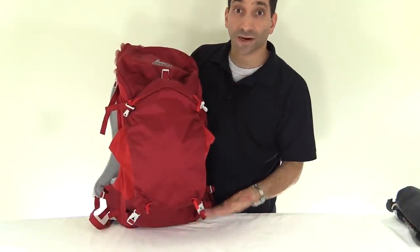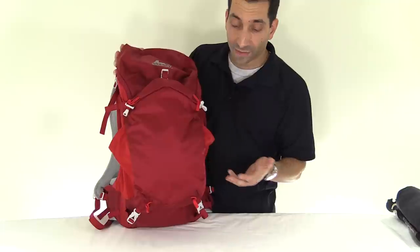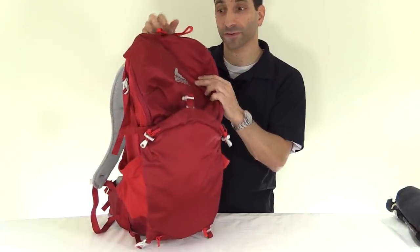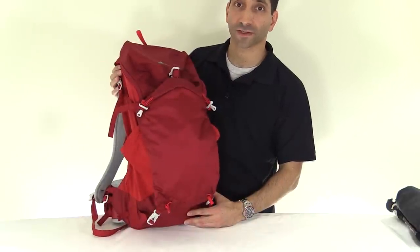Overall, the Z30 has a lot of great things going for it — I love the color, the organization, and it holds a lot. There are a few small nitpicks: the stuff pocket, the trekking pole attachments, and the zipper pulls. But that's just a general overview of the Gregory Z30, redesigned for 2014.